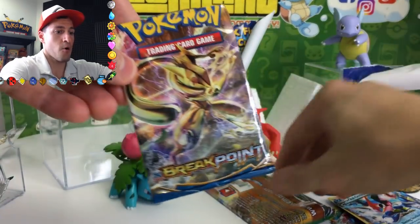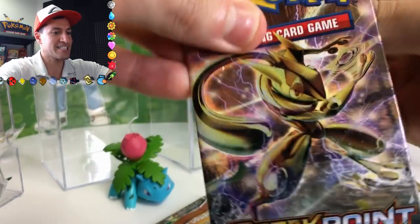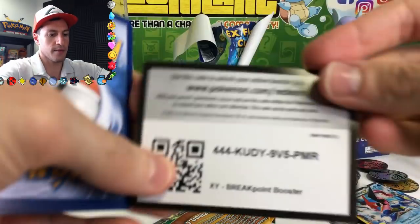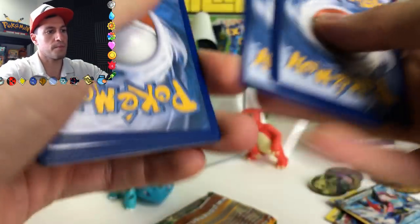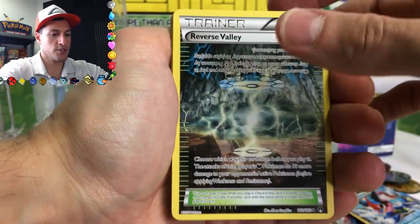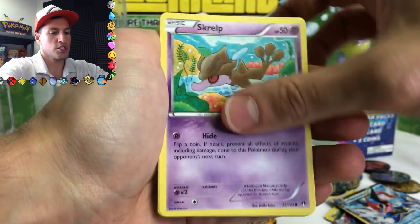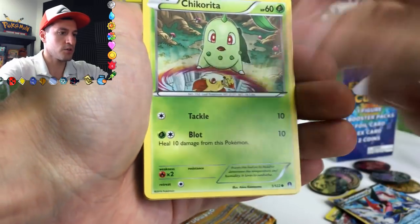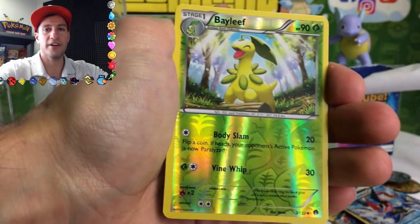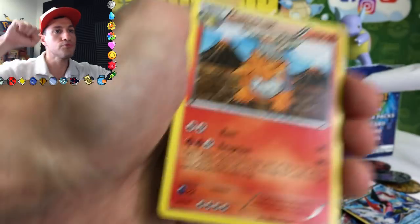Comes with a Breakpoint and a Roaring Skies pack. Breakpoint — I believe it is officially out of print, but you can still get them plenty in stores. Not sure how much the full booster boxes go for right now, but that's another story. Reverse Valley, Delinquent — that's a cool looking card, very shiny and nice. And a Camouflage Party.